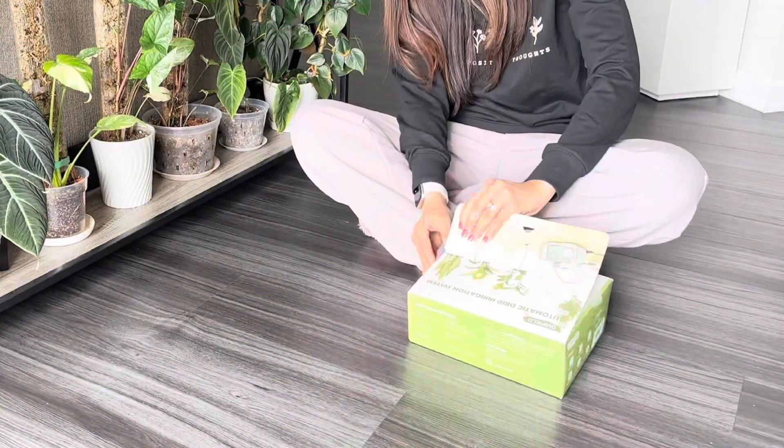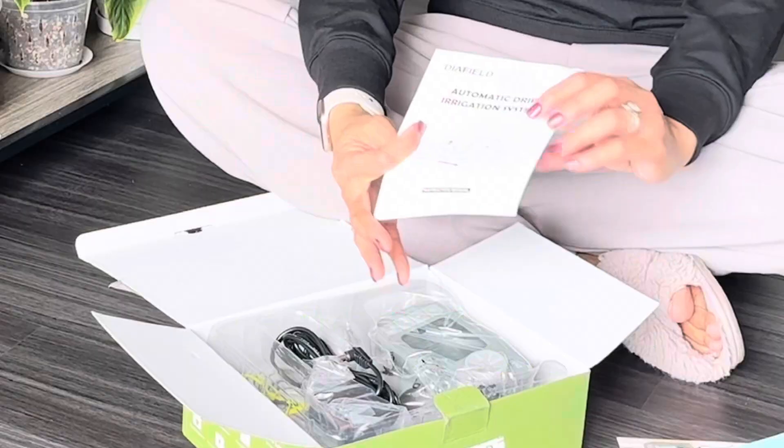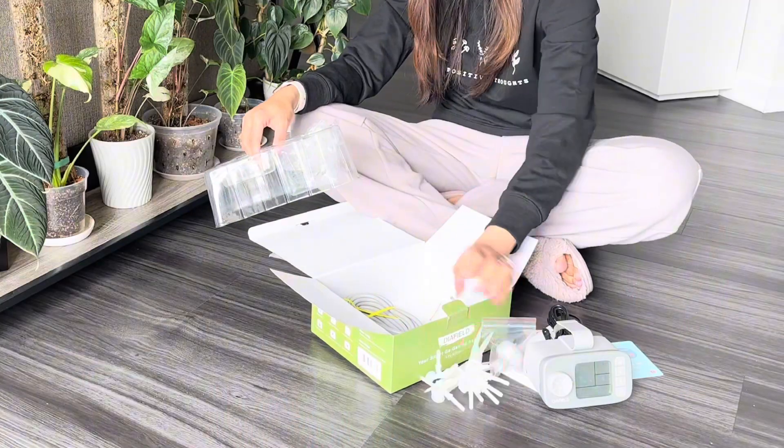Here, we have everything you need to transform your plant care routine. From the powerful water pump to the 33-foot water tube and 12 watering stakes, this kit has got you covered.